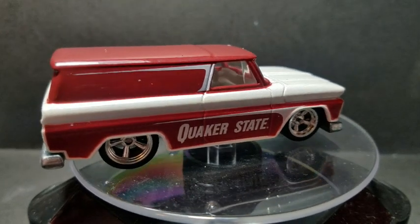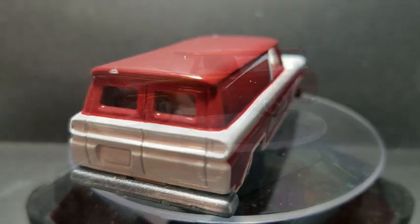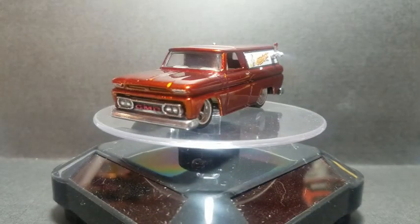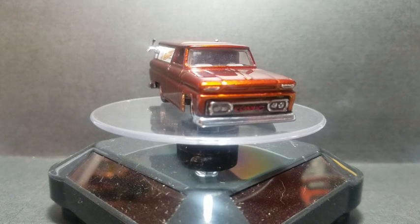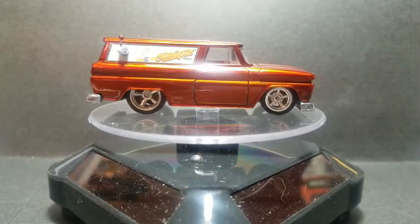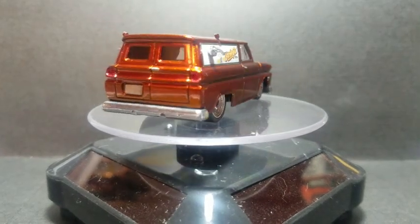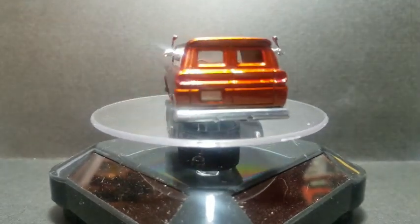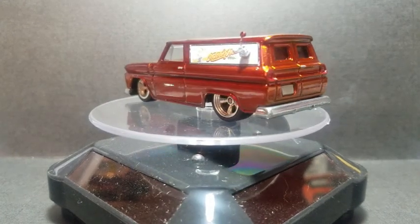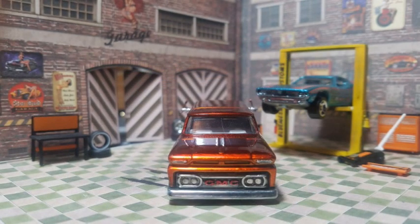A reminder of what we started with from Paul at Diecast Graveyard — what he sent us for this month. And this is how it turned out. Grabber Orange from Createx on there, clear coated, and the tappers installed on the side. So when it rolls in for Oktoberfest, you can come on up and get yourself a little brew.